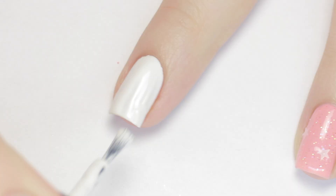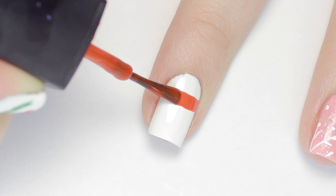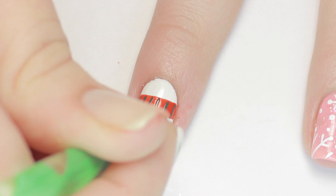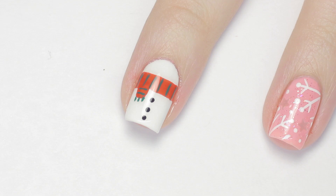Sticking with the snowman theme, this next design is super adorable and probably my favorite. Start off with a white base for the snowman body. Next, using a red polish, carefully drag the brush across the top of your nail to make a scarf — rolling your finger as you pull the brush gives you a more even line. Then add a small dash underneath to make it look like the scarf is tied. For more detail, I added some green stripes to the scarf and fringe on the end, finished with three black dots for buttons. Super easy!